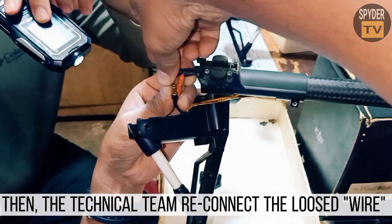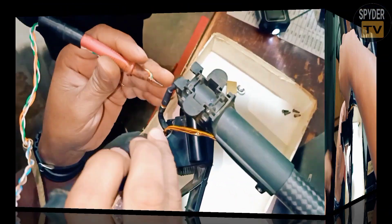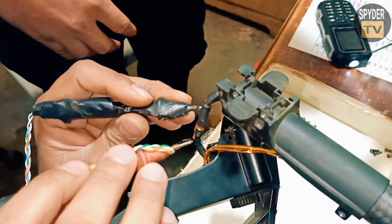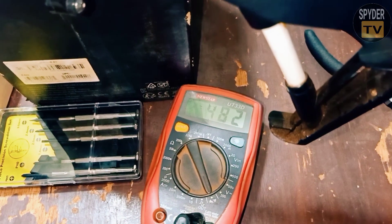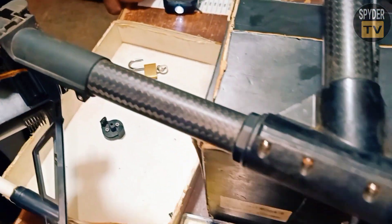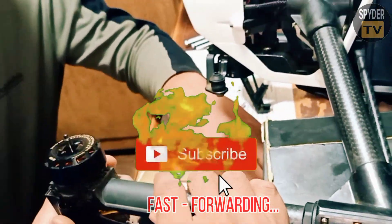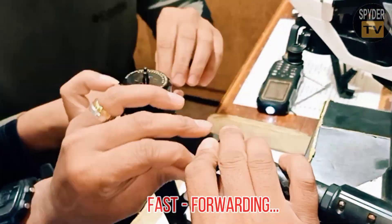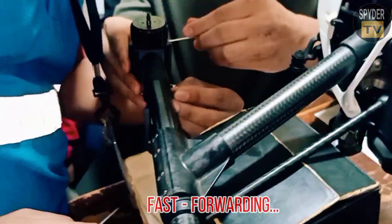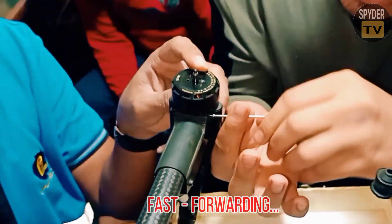They pulled out the disconnected wire from inside the tube. Then the technical team reconnected the loose wire of the DJI Inspire 1. Thereafter, the team tested the wire to ensure that the previously loose wire is now functioning correctly.